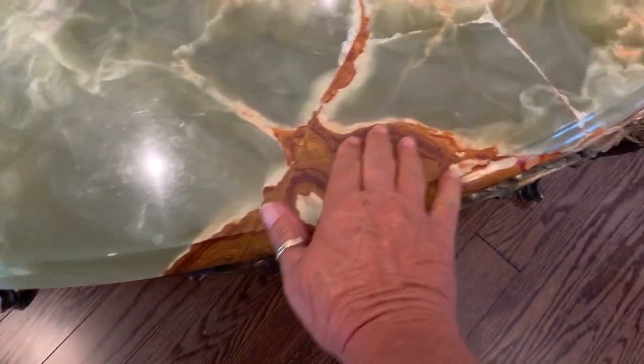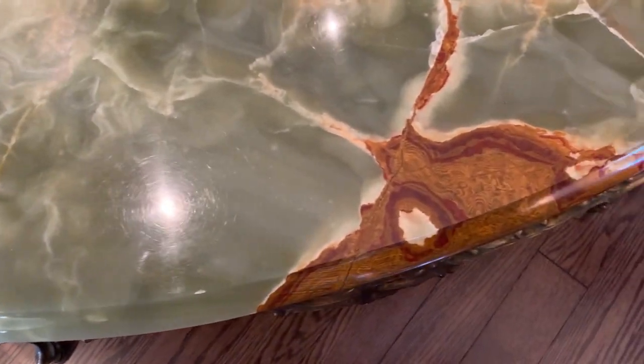Rose has this onyx table from Italy and it got broken. It got cracked all the way along here and there and all in this corner here. If you zoom in you can see the cracks. She's been crazy gluing it and her and Chad are going to try to pour epoxy on top.